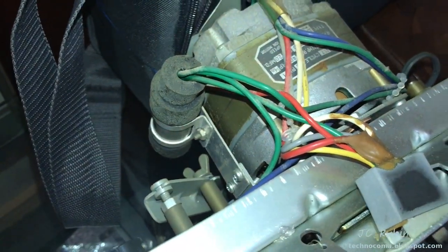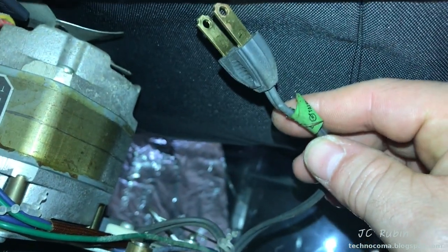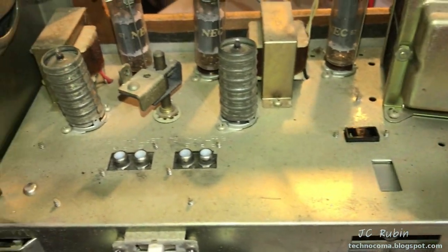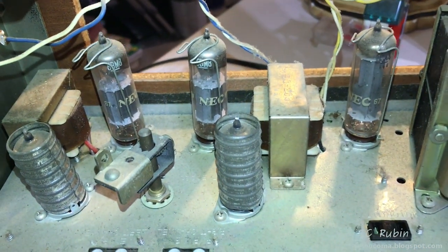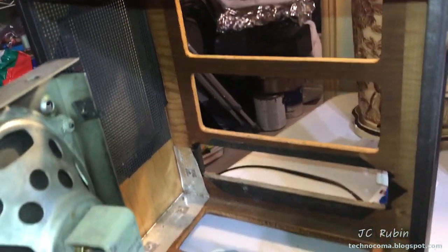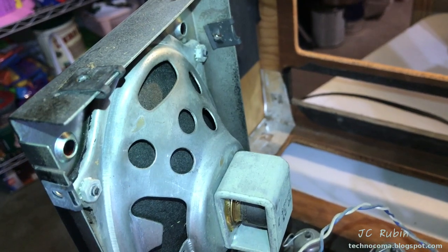The unit is now completely separated from the tape player. There are a couple of wired connections and a power plug — believe it or not, a standard two-prong that connects into it. Now we're working with not so much — basically just a small amplifier and a couple of speakers, because the tubes are NEC Japanese.